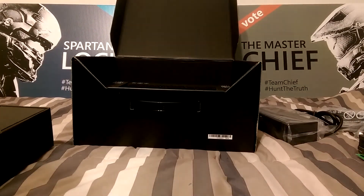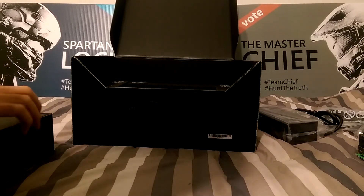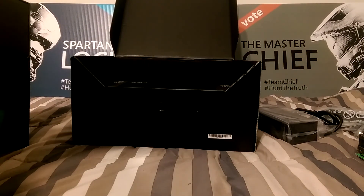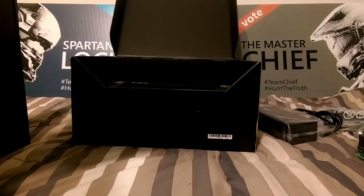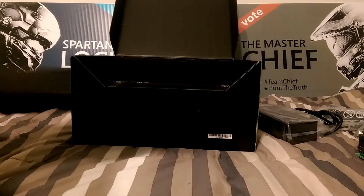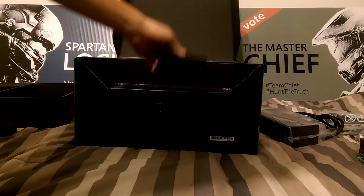Moving on to the power block. I'm just going to run right through this real quick because I'm sure we all want to see that console, especially me. I was really looking forward to this console. I'm just hoping they fixed how the sound was when you turned on the console — it was really weird. It didn't really remind me of Halo that much.